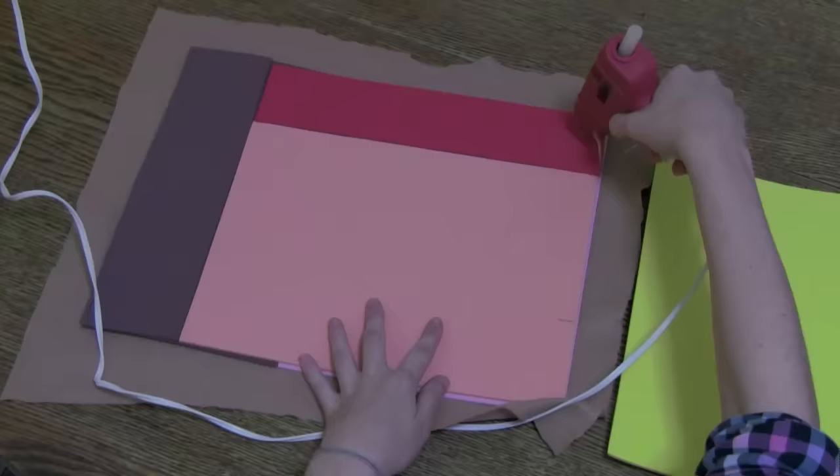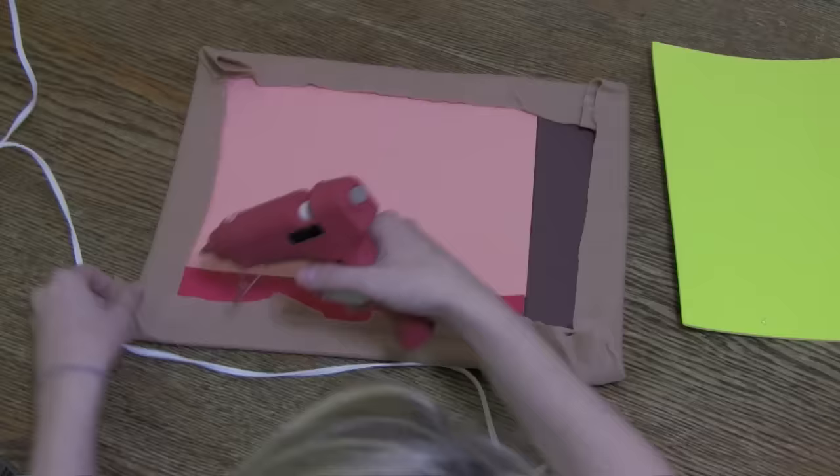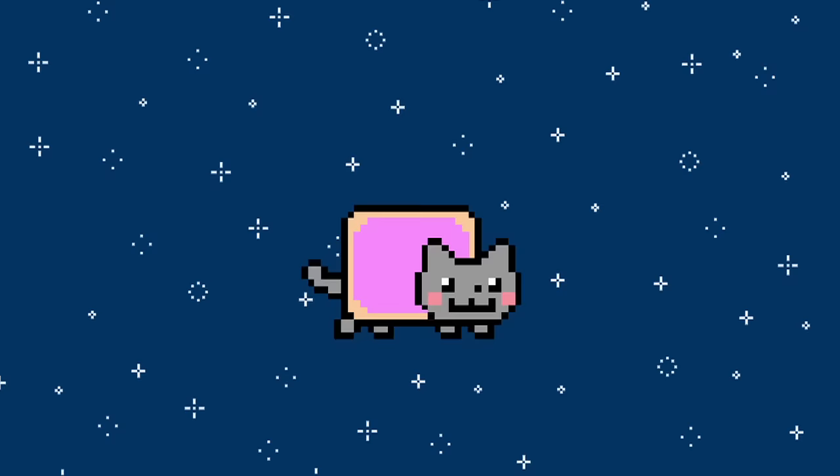Next, cut your tan felt about three or four inches larger than your foam rectangle. Then, place your foam rectangle inside your felt. Hot glue the edges and corners of the felt to the back of the rectangle.